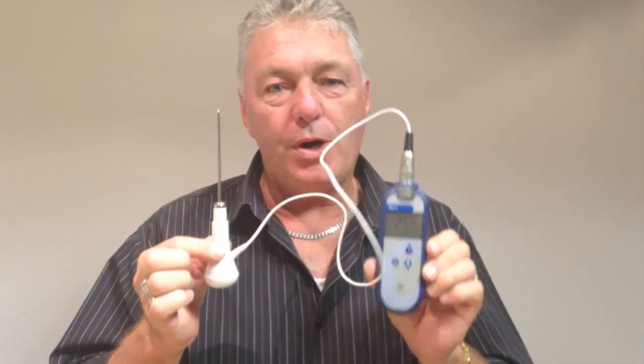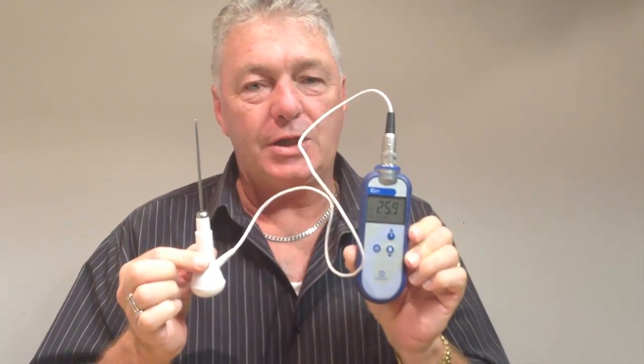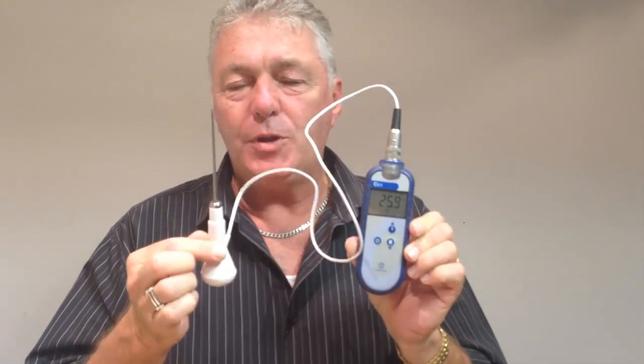I have now connected our probe to our thermometer and as you can see we have a reading on the thermometer, which is the temperature at the tip of this probe at the moment.